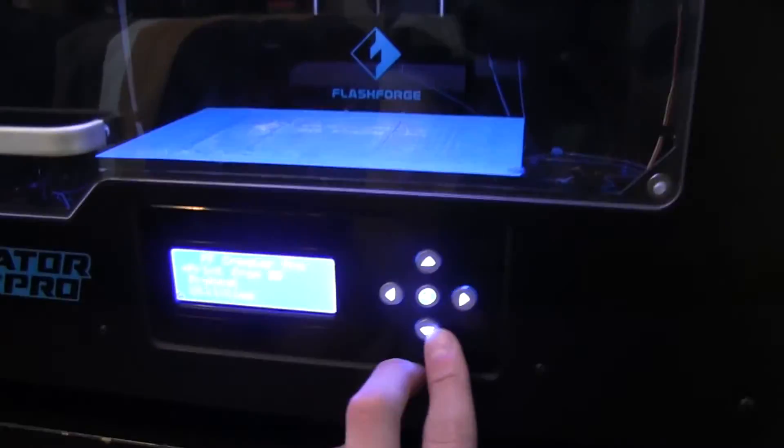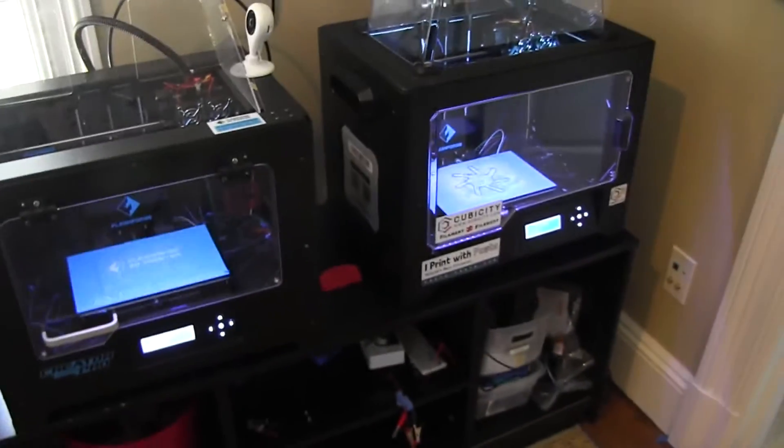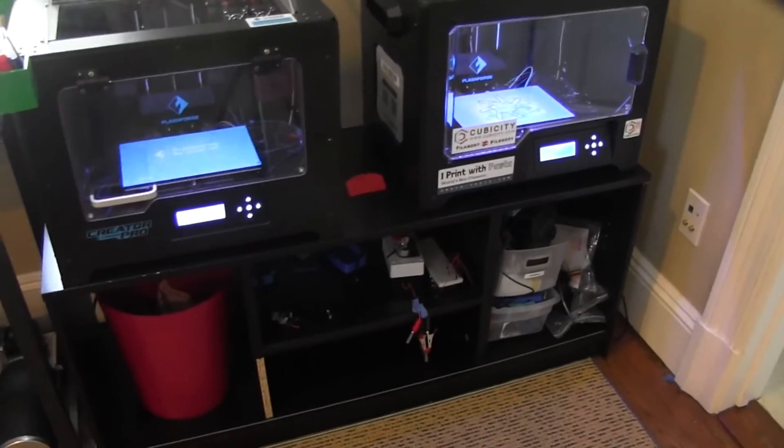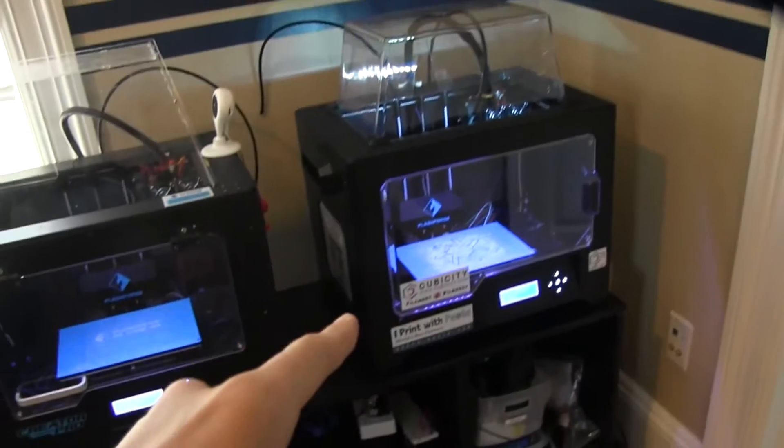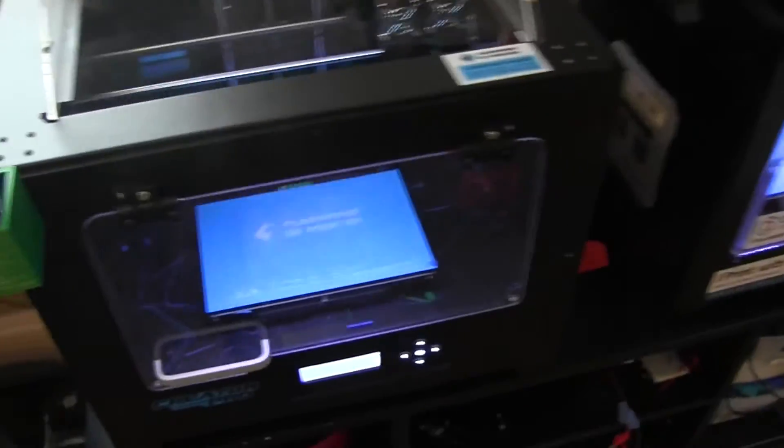Their interfaces are the same — same menus and everything, as you can see, so they're pretty much the same. They work both pretty much the same. It's just this one looks nicer, but this one is a little bit more customizable because you can do this.